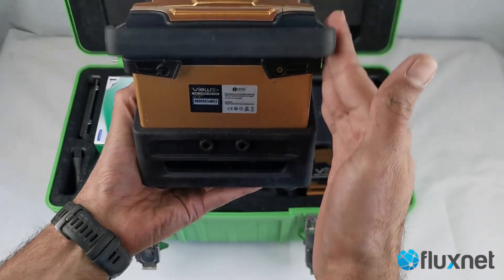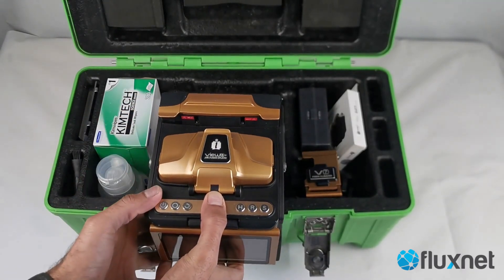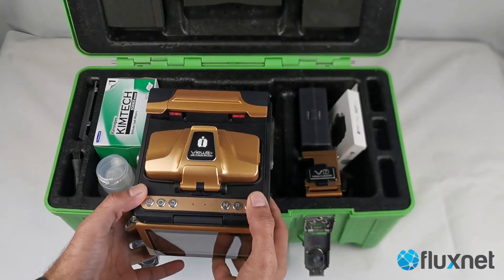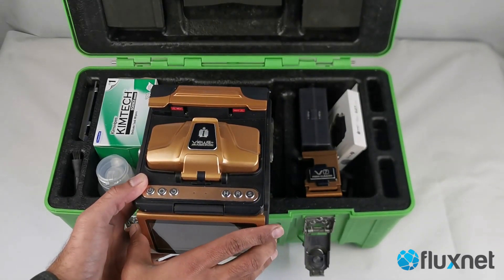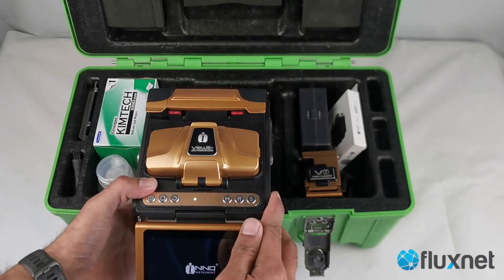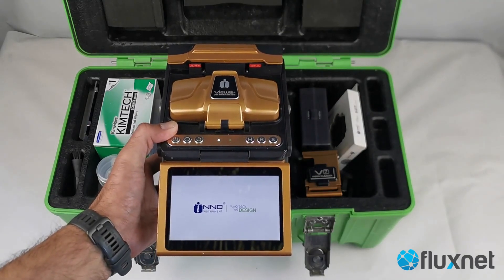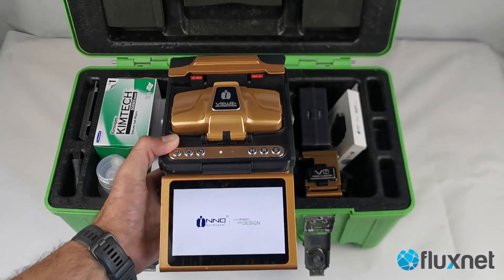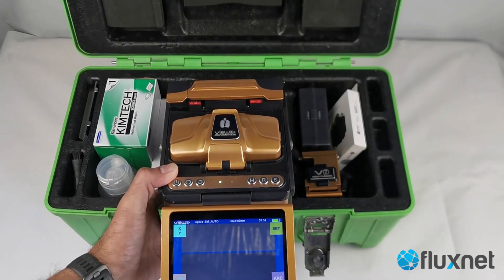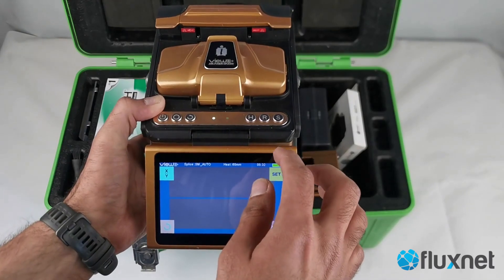You can head over to our website for more details. It comes with a V7 fiber cleaver, a kit with wipes, a fiber stripper, an alcohol bottle to clean the fibers, and a spare set of electrodes. It has a very nice tested touchscreen with a quick boot time as well. It's also very compact — the case and the machine are light enough to carry in the field.